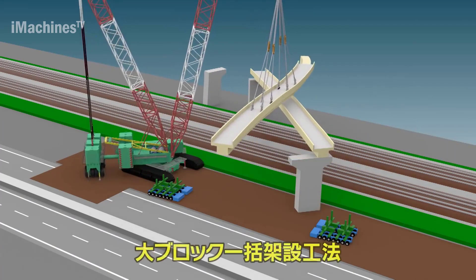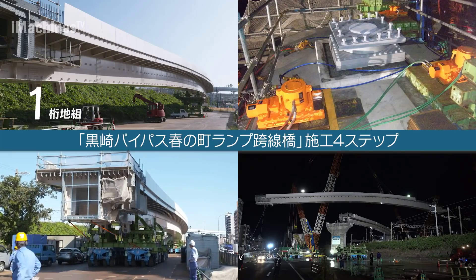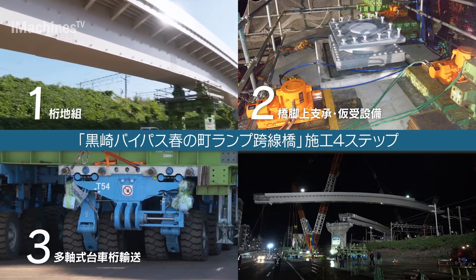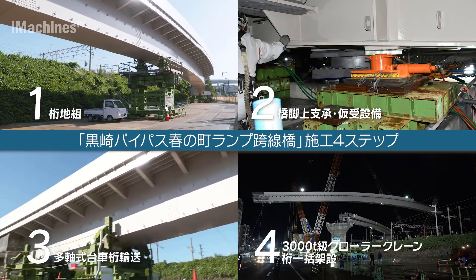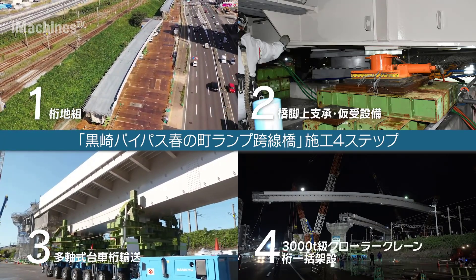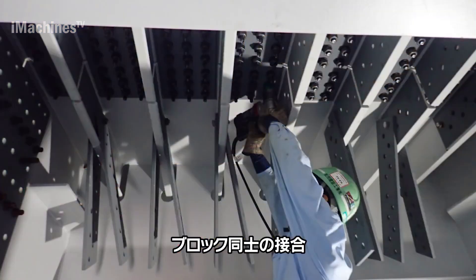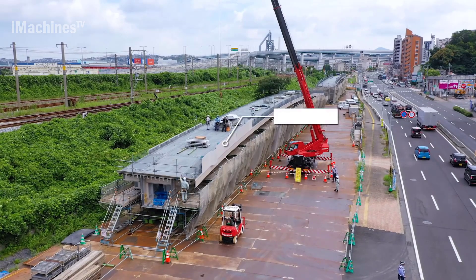In this construction project, the use of a crawler crane plays a vital role in the efficient and safe installation of steel girders. The construction company Kutetsu was awarded the contract for the upper structure erection works. The project required innovative techniques to ensure minimal disruption to the Kyushu Kagoshima mainline railway and other transportation networks.